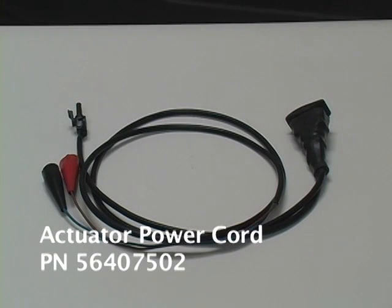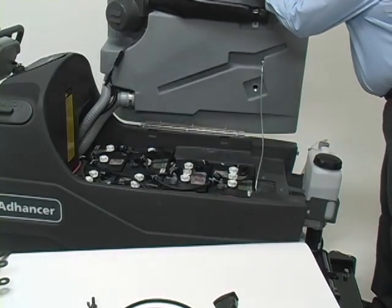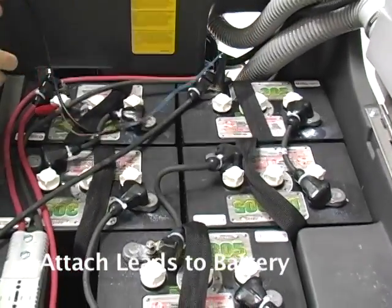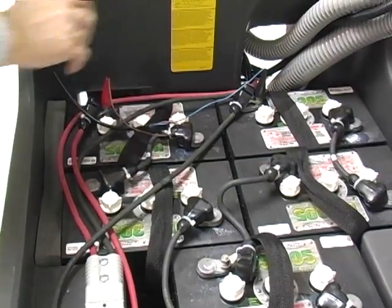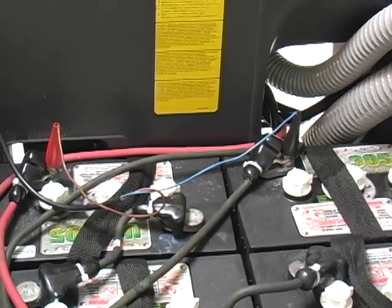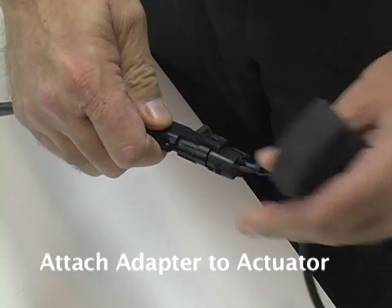We talked about the need for an actuator power cord adapter when setting the actuator travel limits, so let's go ahead and connect the adapter. Lift or remove the appropriate machine panel to access the battery or battery pack. Attach the two leads from the adapter onto the battery terminals — note that polarity is not important. If you connect the adapter leads to the main terminals you get full battery group voltage to the actuator motor, allowing it to run at its normal speed. You can connect the adapter leads to a single battery, but the reduced voltage will make the actuator motor run more slowly. Then plug the adapter connector into the actuator.